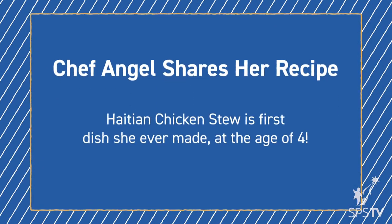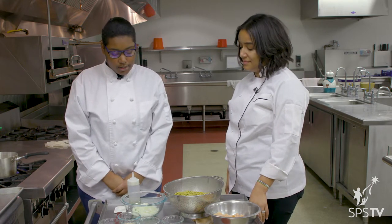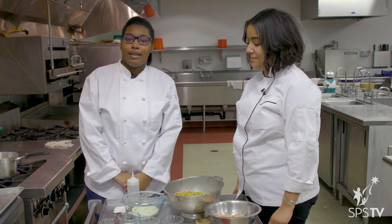This dish is very important to me because it was the first dish I ever learned how to cook. I was making it at the age of four — my dad and my grandpa made it with me. We had this dinner when my dad passed away, so it holds a special place in my heart. It's my mom's favorite dish, and my favorite too, because it has a whole bunch of flavors and it's very universal.